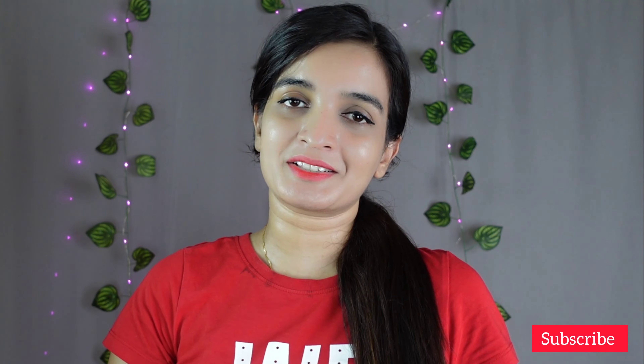Hope you enjoyed watching this video. Please don't forget to like, share, subscribe, and hit the bell icon. Stay happy and keep glowing always — bye!